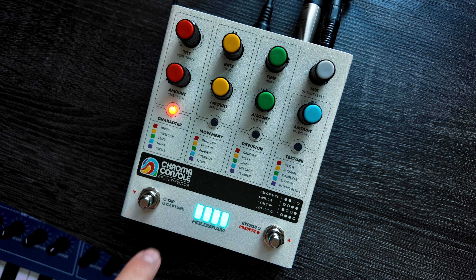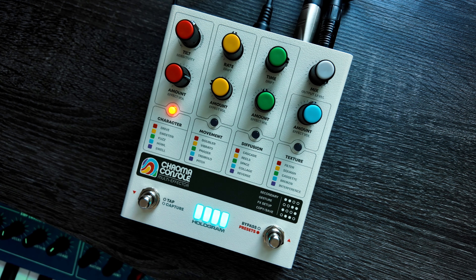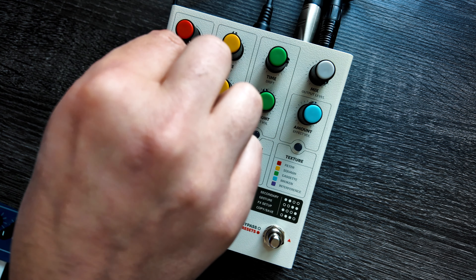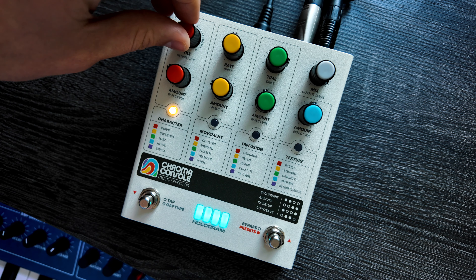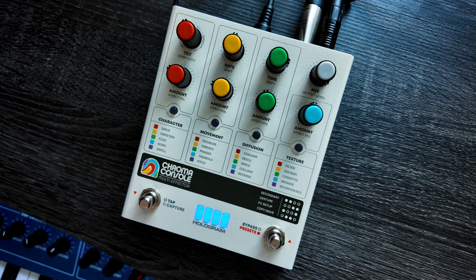So let's start off with the character modules. If we bring in one of the first ones - Drive - really, really nice sounding, characterful drive module. But I think where my absolute favorite one is, is this second module, Sweeten. The others are great as well - Fuzz, Howl, and Swell - but we're going to focus on Sweeten for now. Done subtly, this is just pretty much a 'sound better' module. Let's play a sequence through this and we can hear how this gentle saturation and compression will really just bring up the sustain, make everything sound more full-bodied and lovely.